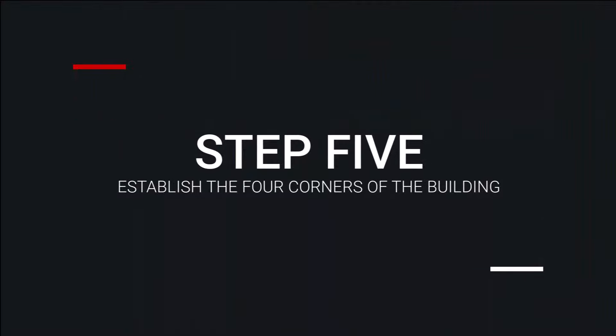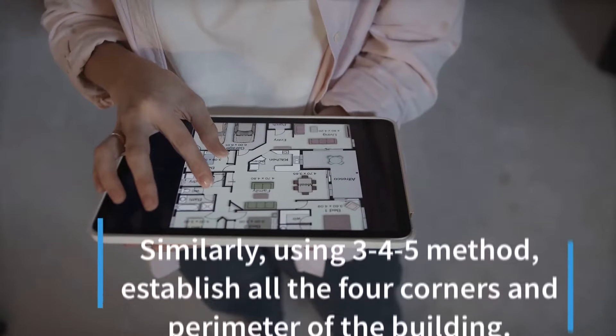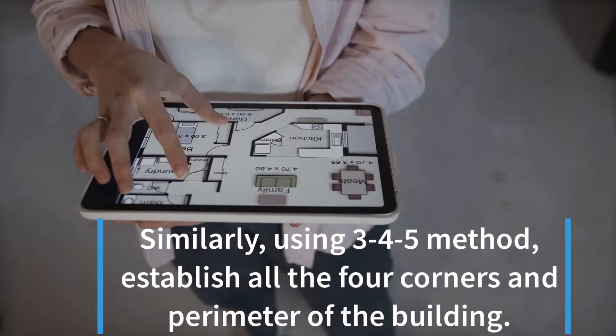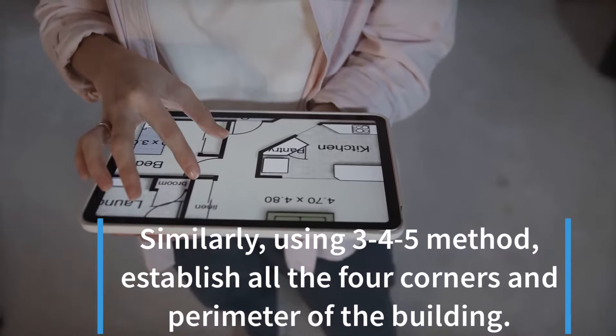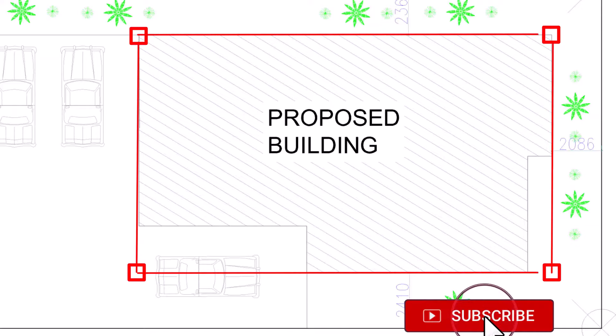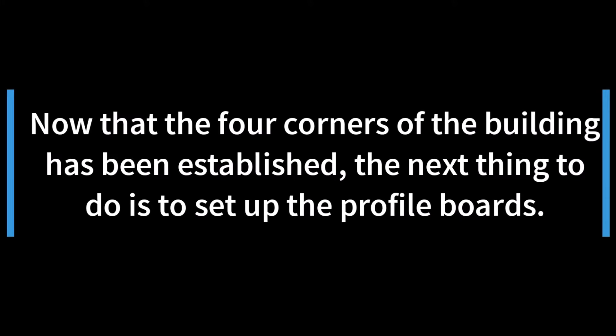Step 5: Establish the four corners of the building. Similarly, using the 3-4-5 method, establish all four corners and the perimeter of the building. Now that the four corners of the building have been established, the next thing to do is to set up the profile boards.